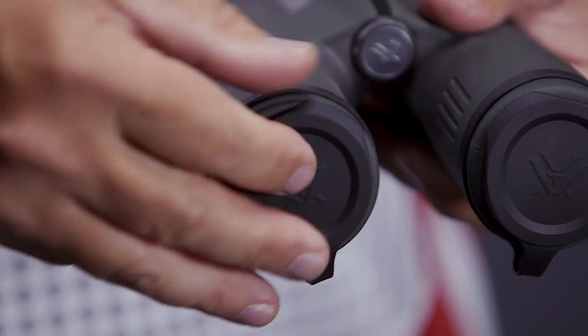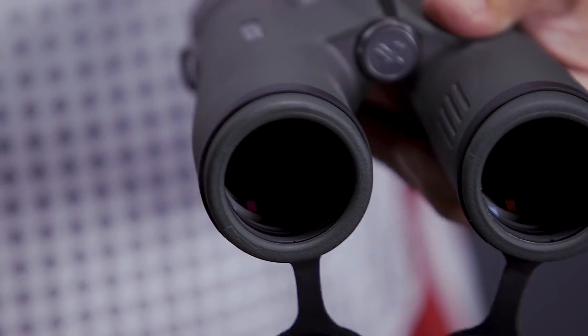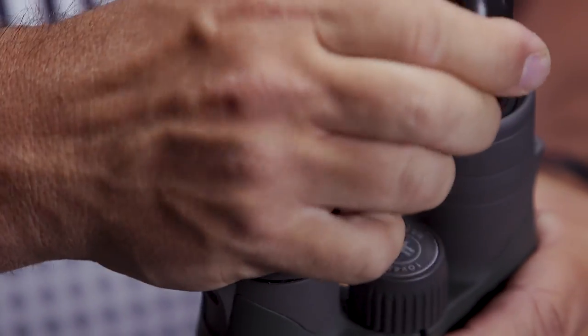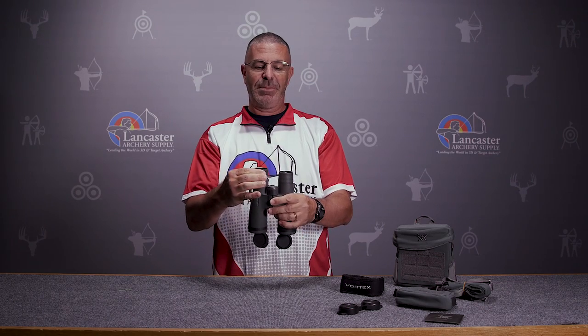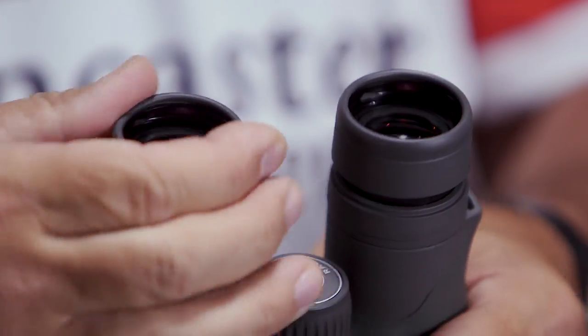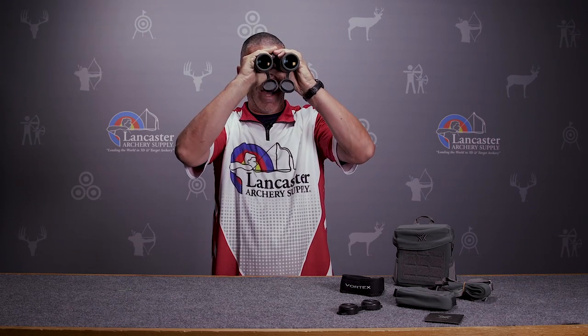They come with lens caps on the bottom for protection that are attached to the binoculars, and also another set to go over the tops that are removable. You can see these eye cups twist up — that's for people viewing without glasses. Twist them down for people like me if you're going to use them with glasses.